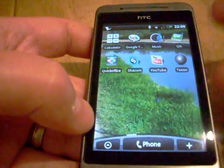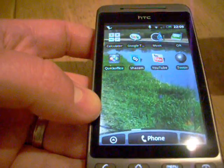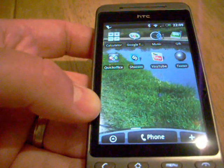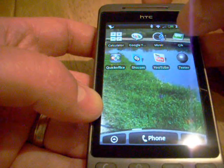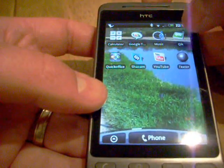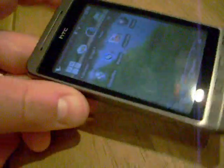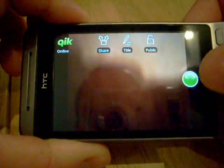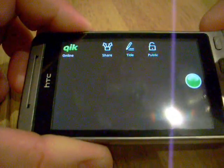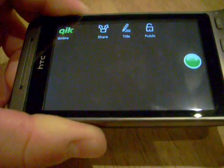I've also got Shazam here which, as you might know, is the music identification service — you just hold it up in front of a tune that's playing and it'll tell you exactly what it is. We've also got Qik which is a video broadcasting service where you can send whatever your camera's pointing at onto the web. I can press this button and it will send it online — you can record or broadcast live TV from your Android phone.